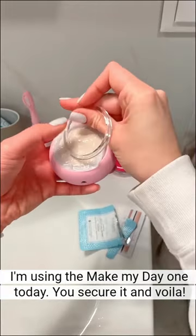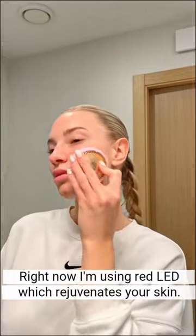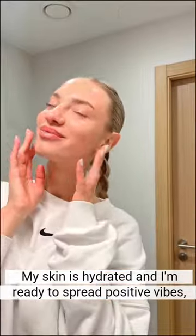I'm using the Make My Day 1 today. You secure it, and voila! Right now I'm using Red Lady, which rejuvenates your skin. My skin is hydrated, and I'm ready to spread positive vibes. Lots of love.